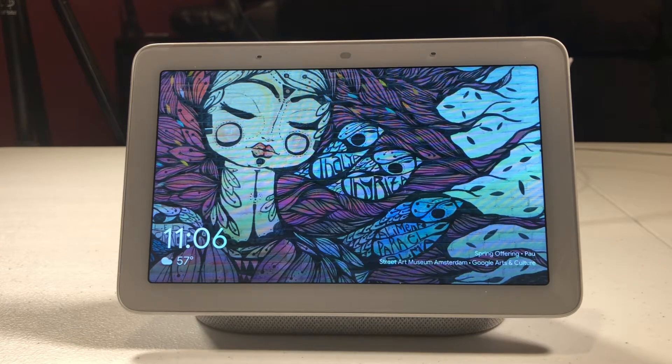Hello, this is Chad. Today I thought I would show you a real fast video on sending back feedback to Google on the Google Home Hub.